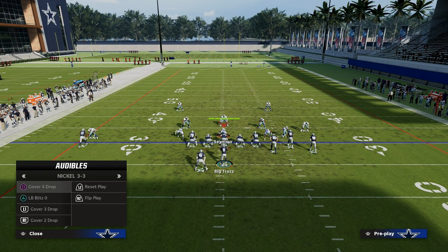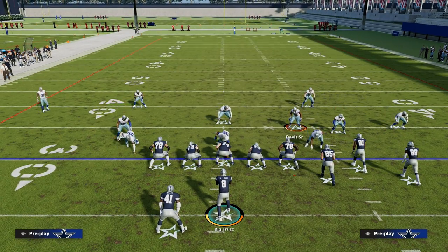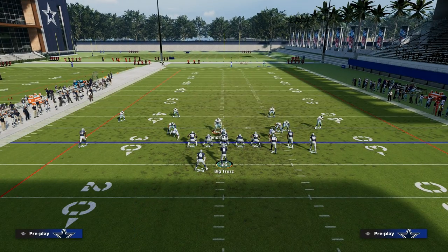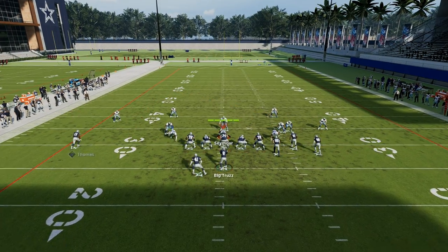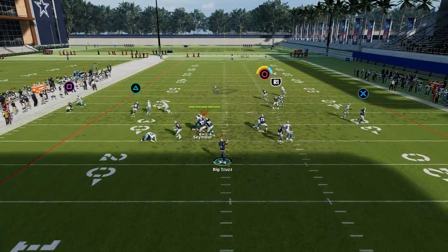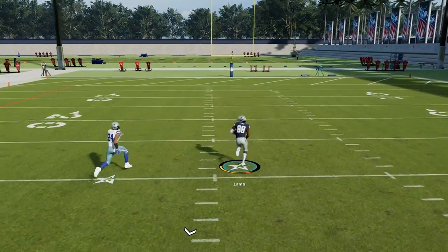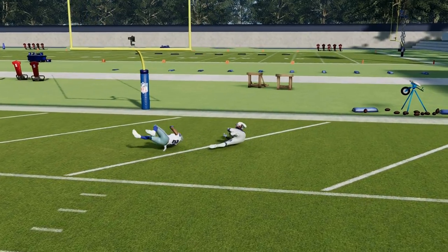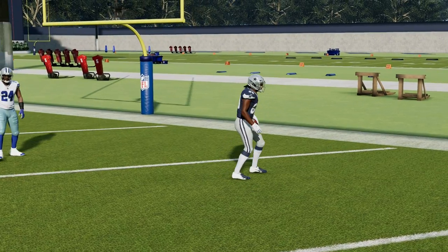Another route that's super underrated specifically against any kind of pressure: if their user decides to take away the quick throw to the running back, then where you want to look is right over the middle to your post. That's the main read and the home run read against cover zero — if they're giving it to you. So look for that high-ball post against any kind of man pressure.